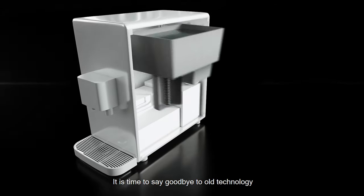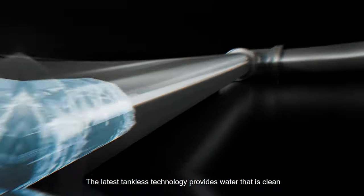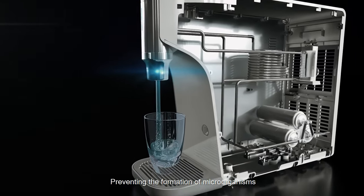It's time to say goodbye to old technology and hello to Tankless. Introducing the Advanced Tankless Water Purifier from SK Magic. The latest Tankless technology provides water that is clean, pure and never stagnant, preventing the formation of microorganisms.